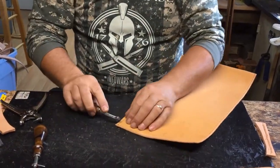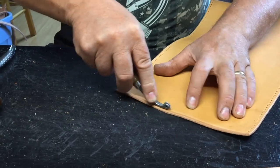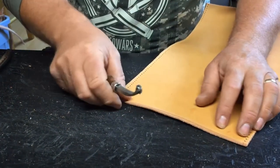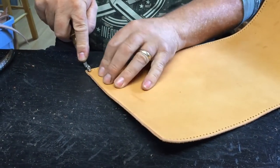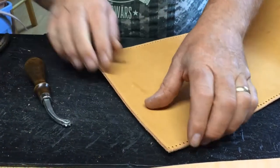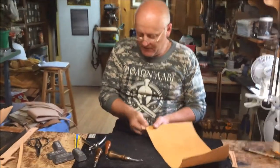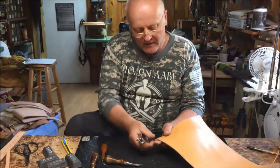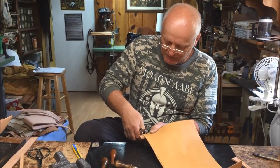This is our little tool — the stitching wheel they call it — that shows us where to put our holes. We'll do the same thing up here, and it shows an indication of where we're going to punch our holes, giving you a guide. You can see we do all this stuff by hand, and then I put my piece of leather behind my hole punch and just punch my holes.